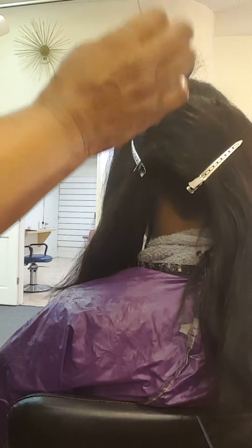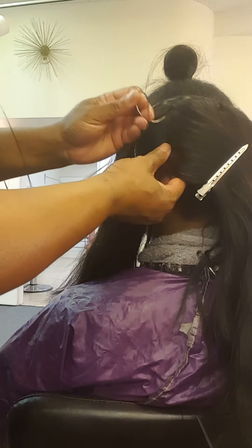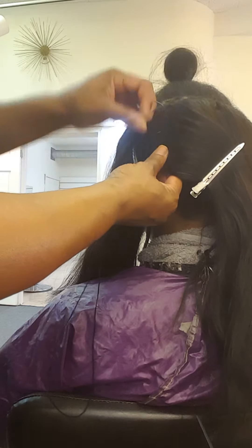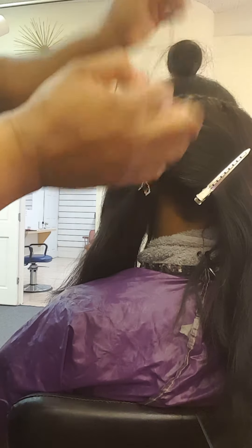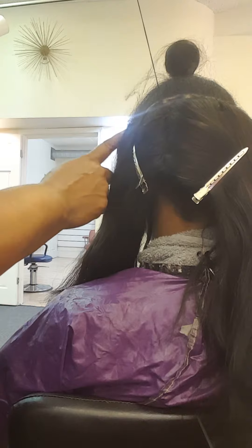I know there's a lot of videos on how to tighten the sew-in. This is just the way I do it, and it works pretty good for me. Continuing all the way up that vertical section. I probably do about four to five vertical sections throughout the sew-in. I'll do the edge, but I always do the edges last.